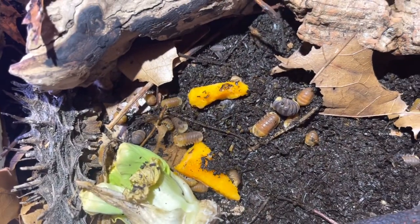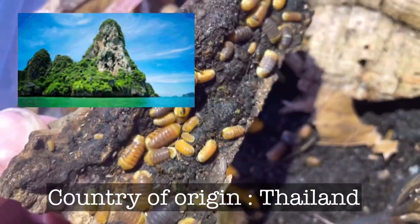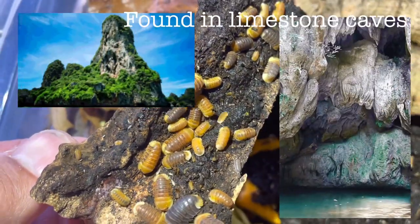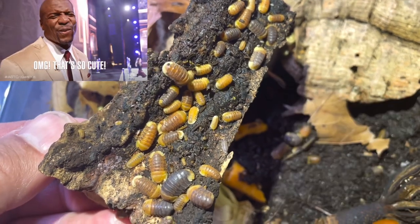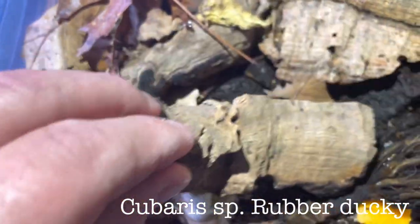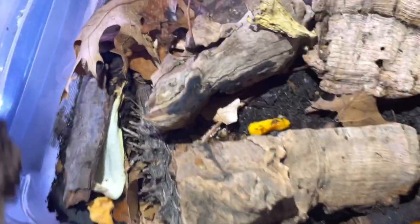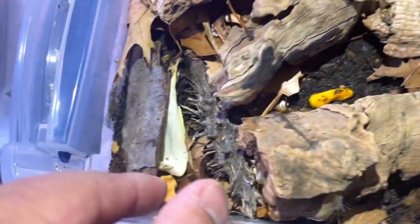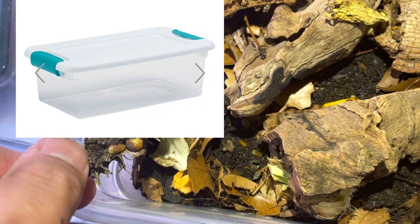What we know about Cubaris species Rubber Ducky: it's from Thailand, found inside limestone caves. They called it Rubber Ducky for obvious reasons, and it's designated as a Cubaris species, meaning it's not properly classified by science yet. My basic setup uses a six-quart sterilite container purchased at Walmart, with holes for air ventilation.